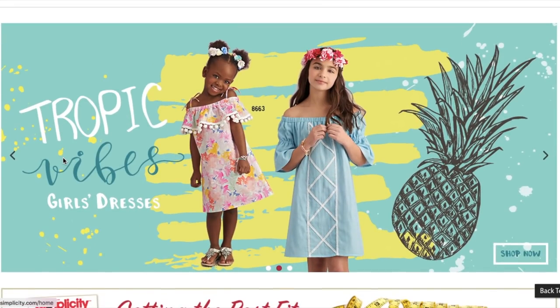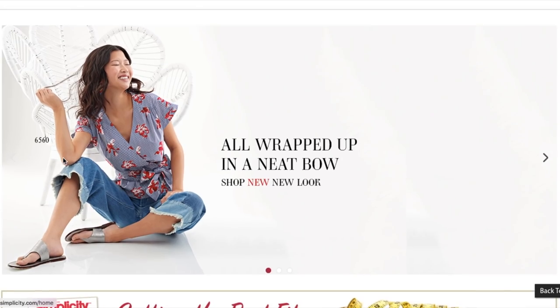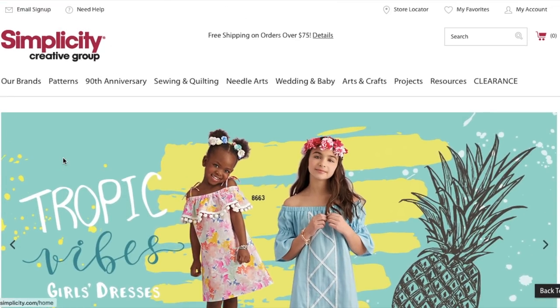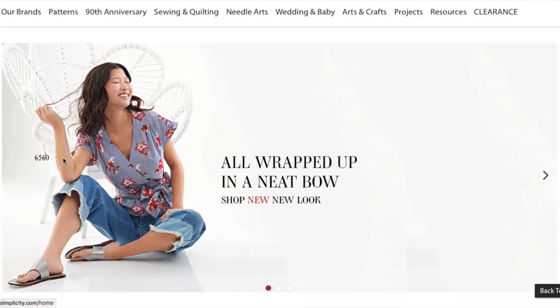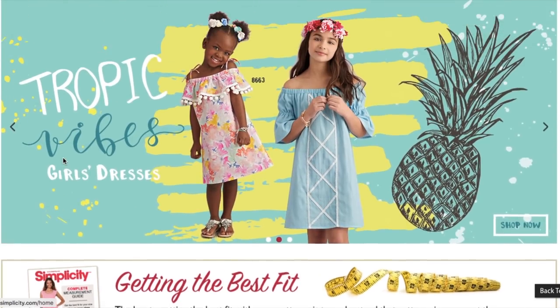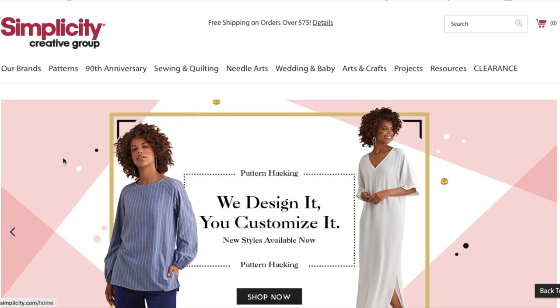Hi you guys, Lindsay here. Welcome back to my channel, Inside the Hymn. I got such an overwhelmingly positive response when I posted the McCall's Summer Collection first impression video a couple of weeks ago. Many of you asked that I continue to do it for the other big four brands as well as some independent companies that release full collections. So I'm going to do that, obviously.